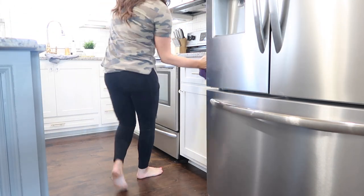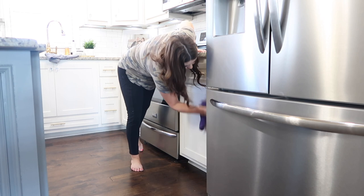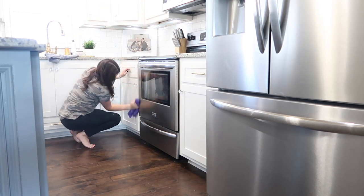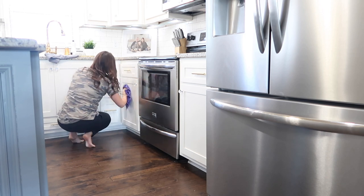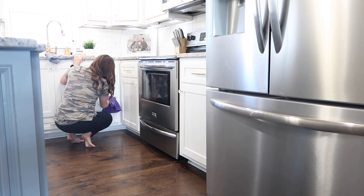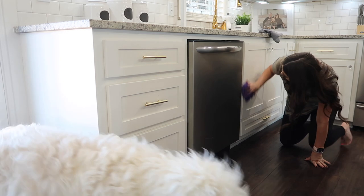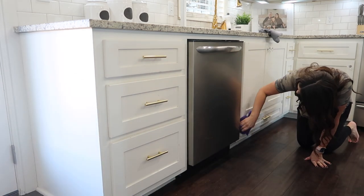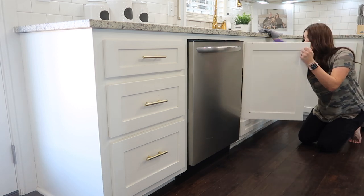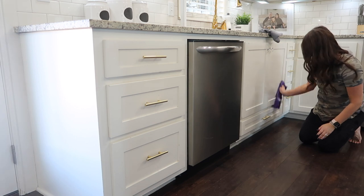Now I'm going to start working on the bottom cabinets — these are always worse, which makes sense because they get touched more. Kids can touch them, dogs can touch them, food kind of splatters. I'm doing the same thing — I already have the product sprayed on them, so I just have that same wet rag and I'm wiping them down, going from one side to the next. In a second you're going to see me clean the trash can drawer — that drawer gets so much dirtier on the outside and I really don't understand why, so I work on that one just a little bit longer than the rest.